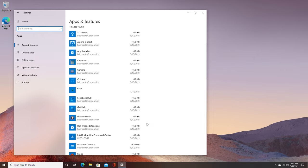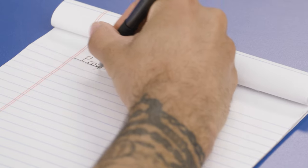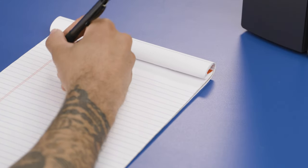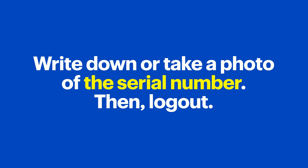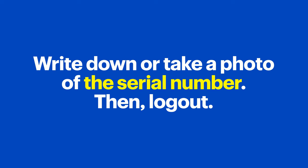Next, make a list of the programs on your computer that you'll want to reinstall after you replace the drive. If any of the programs were purchased and require a serial number or software key, open them up and make sure you jot down or take a photo of that number. Then log out of the software if necessary.